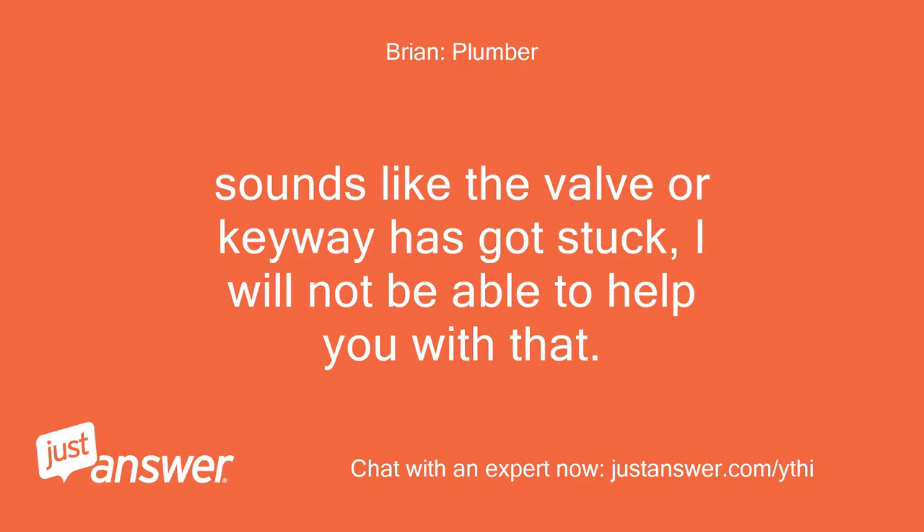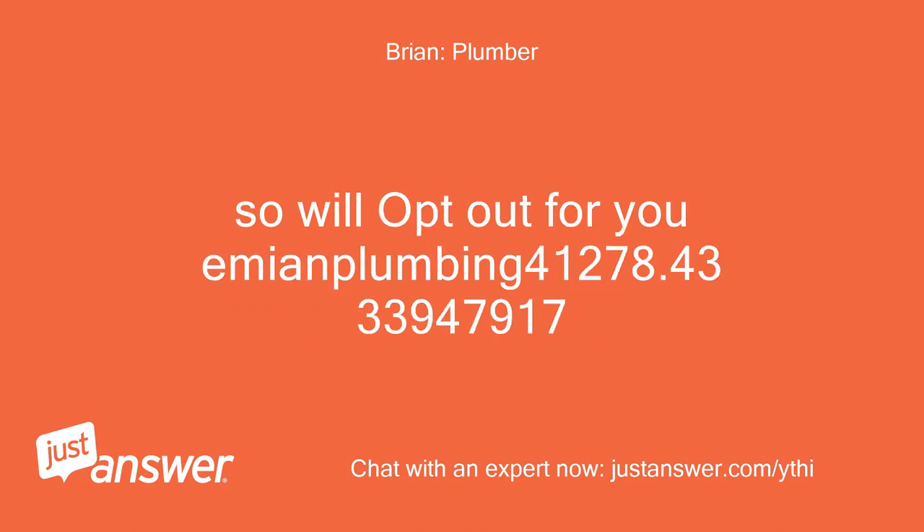Sounds like the valve or keyway has got stuck. I will not be able to help you with that, so we'll opt out for you.